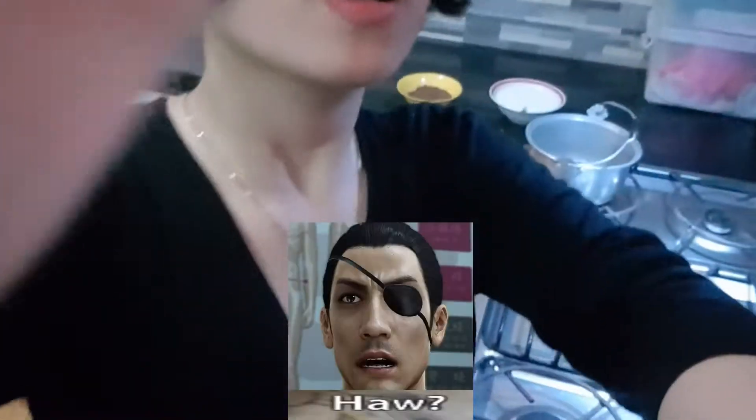I don't get it. Come on. And here's the table. I got it! I got it!